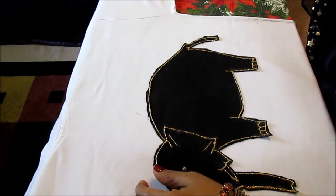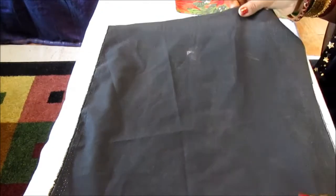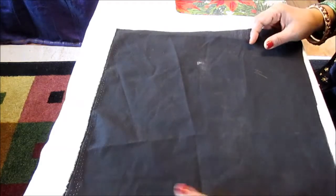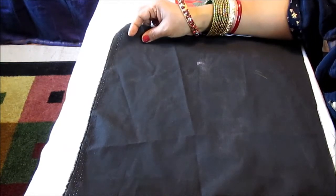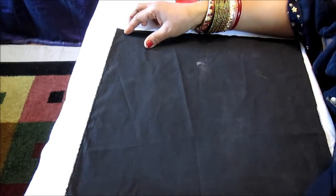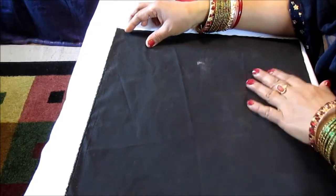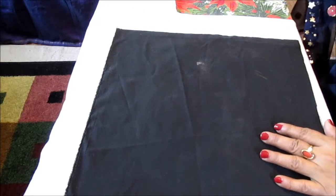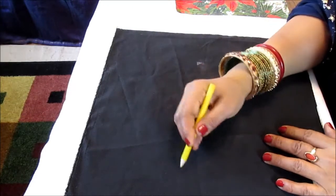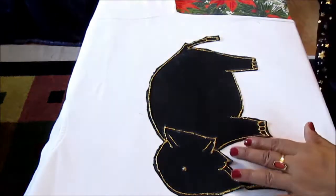First, you need to take a piece of cloth. See how big an elephant you want by measuring your t-shirt to find the appropriate size. If you're doing a child's t-shirt, you'll do a small elephant; if you're doing a grown-up t-shirt, you'll do a big elephant. Take a piece of cloth and use a chalk or pencil to draw an elephant.